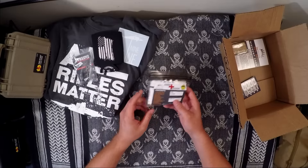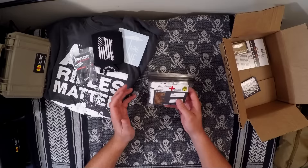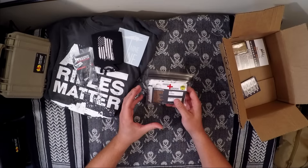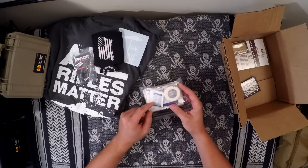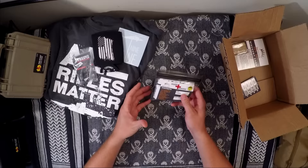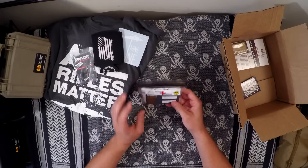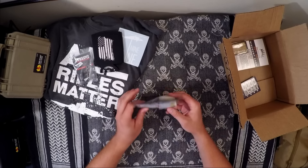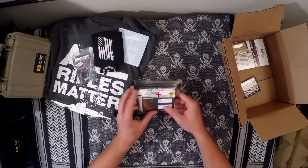I've built first aid kits before and you've got to go to Walgreens and buy a hundred band-aids, at least one roll of tape, and individual ibuprofens — you may have to buy a whole bottle and package them out separately. This is just a much faster, compact, cost-effective way of doing it. I really dig this Ouch Pouch and I like the name — I think it's pretty witty.